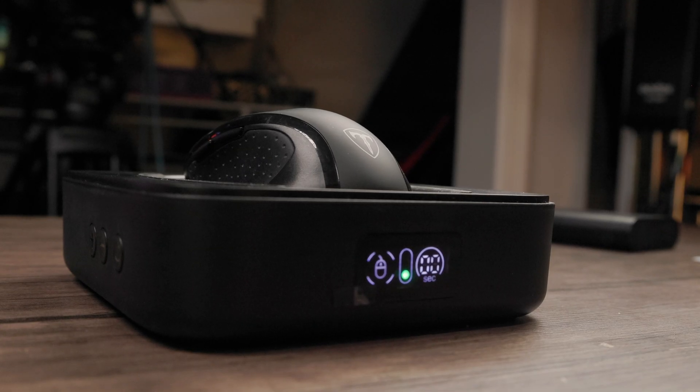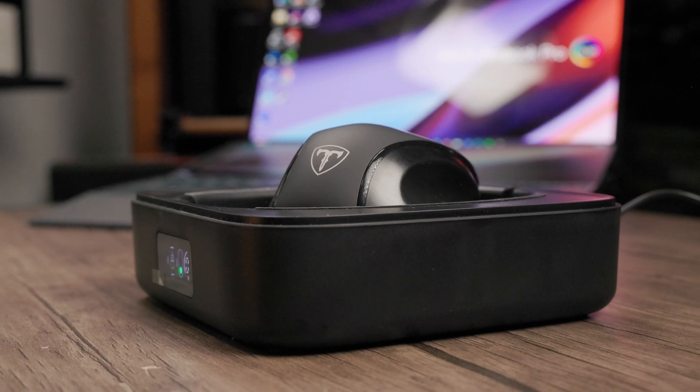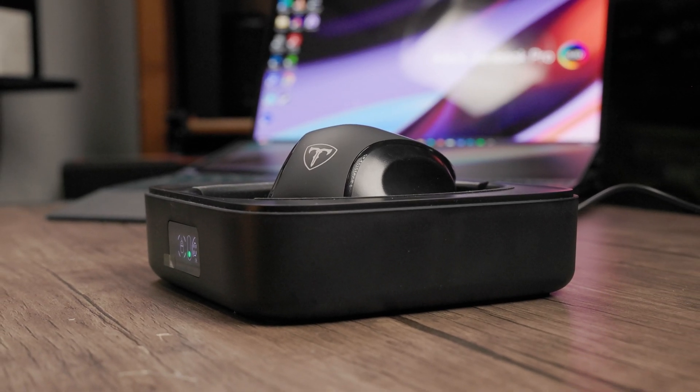So in summary, the Meet Ante Mouse Jiggler keeps your mouse active and moving so you can appear active while you take care of personal errands. On top of that, it's silent and doesn't connect to your computer through any software or driver. All it's doing is spinning your mouse on top of a turntable.